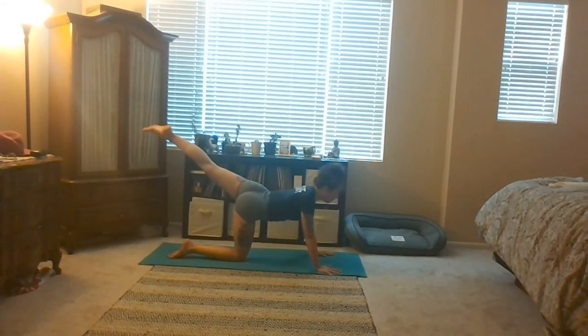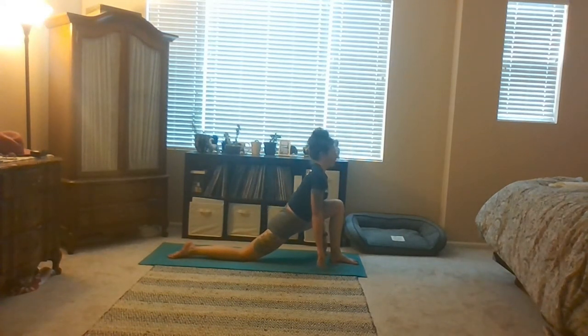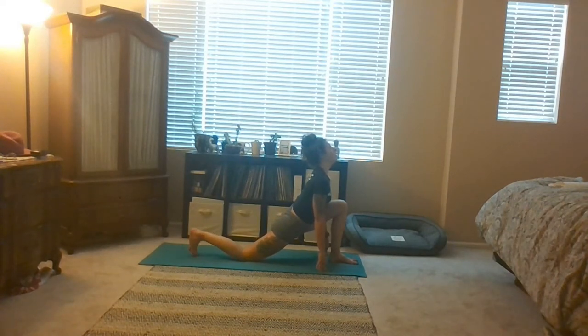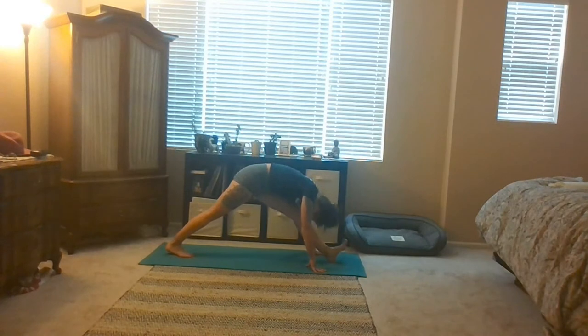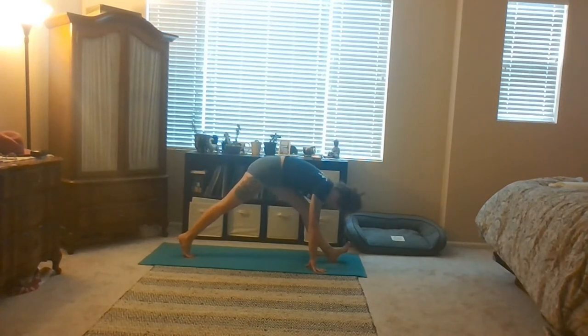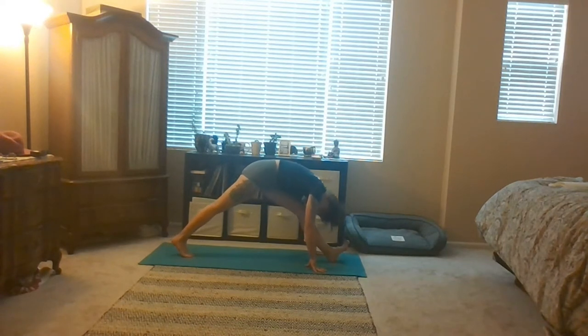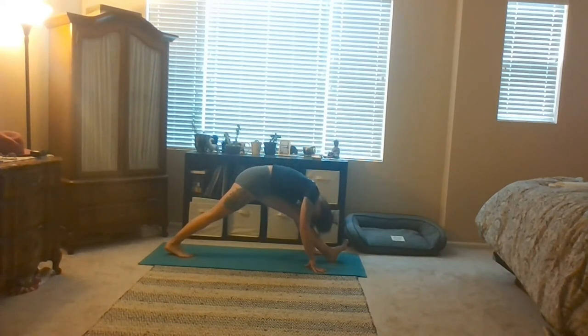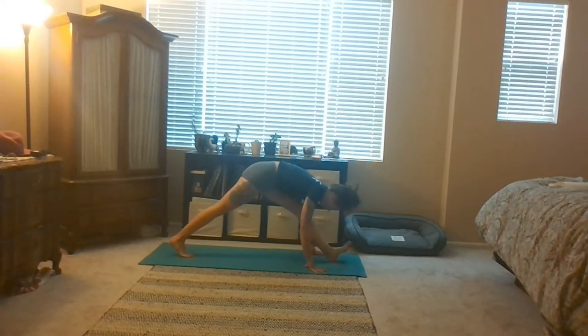Now exhale, step your left foot in between your hands. Drop your hips, lift your heart, big breath in. Pyramid pose — curl your back toes, straighten both legs. Then maybe you come to the heel of your left foot. Just notice the difference between your left and your right leg — no judgment, just noticing. Use your breath to feather in and out of the stretch.